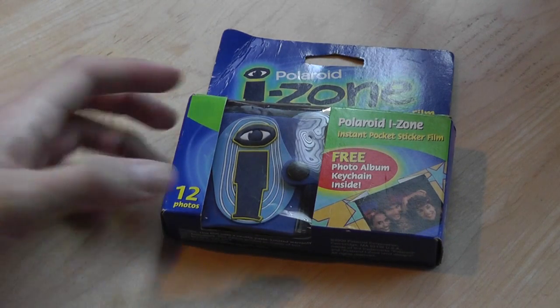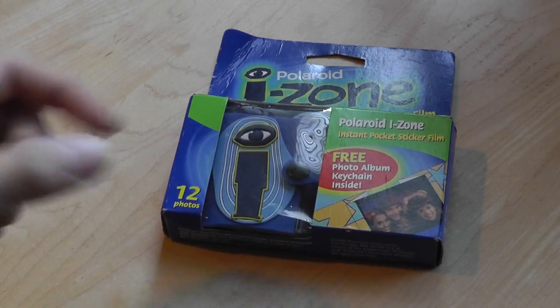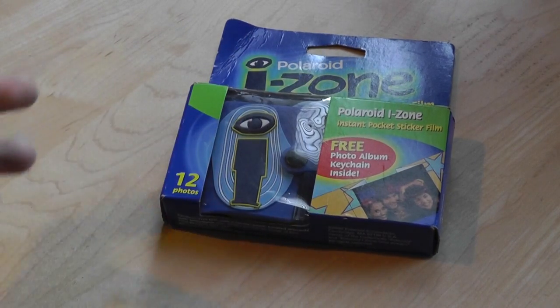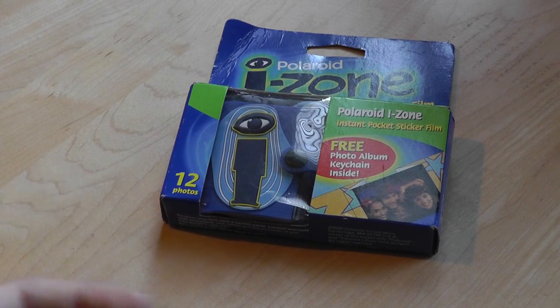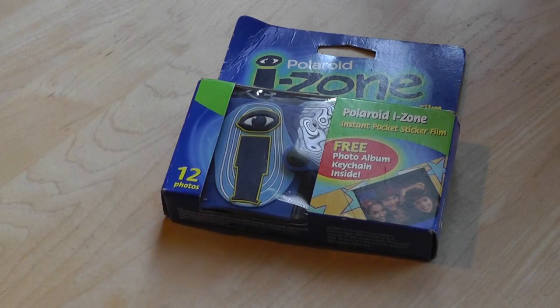A little bit more of a history background on iZones: they were basically popular in the era where people used these instant cameras, where you take a picture, you pull on the string, and the image immediately comes out and becomes kind of washed. So the camera basically just takes the shots, and then you don't have to store the images on a computer — because of course those weren't digital back then — and you didn't have to go to any store to get your pictures washed. They were immediate. So the actual film was a little bit more expensive, and they were a little bit smaller.